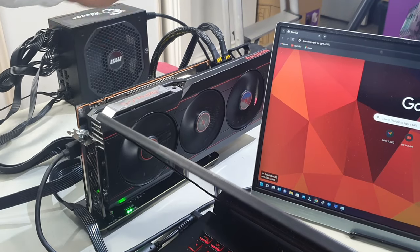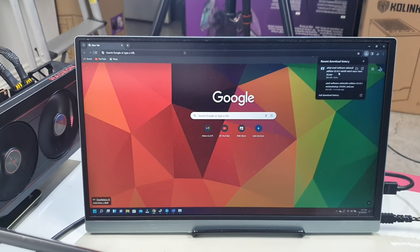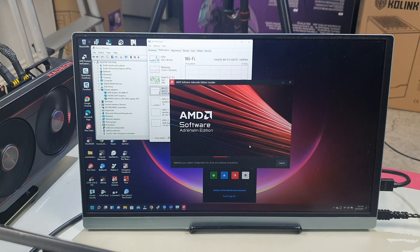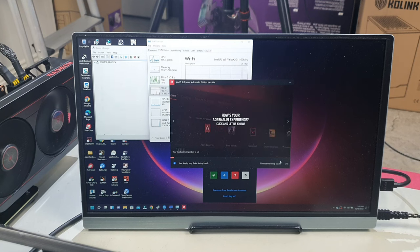Once the driver finishes downloading, click on it and install it — click Yes to confirm. The installer will find and initialize the driver, check against your hardware to confirm an AMD device is present, then proceed with installation. Once finished, you'll most likely need to restart your PC, after which the new driver will run your graphics card properly with your laptop.